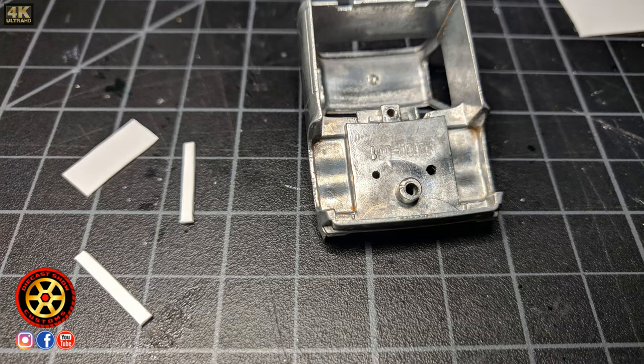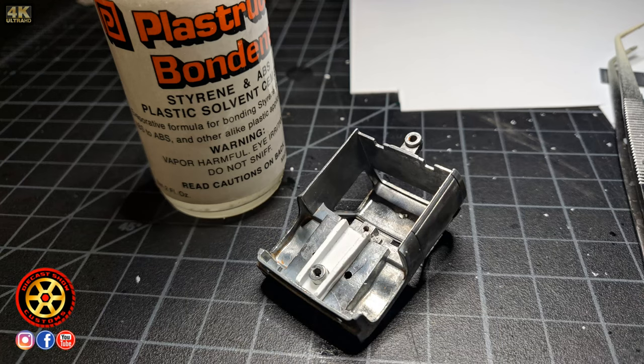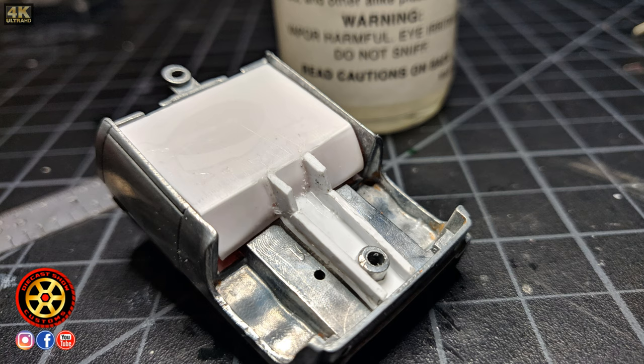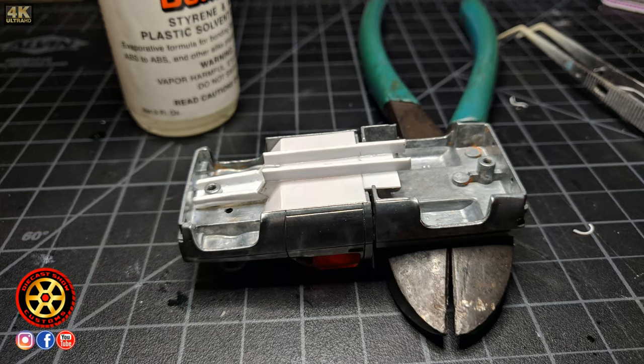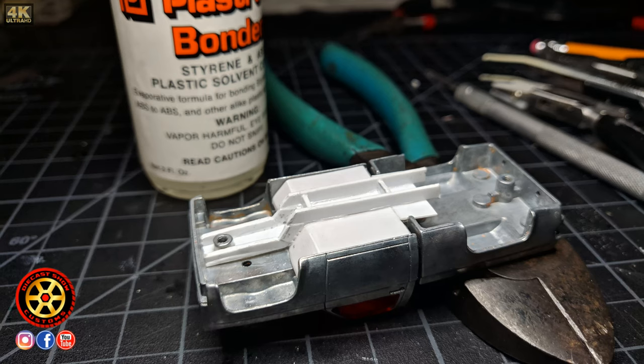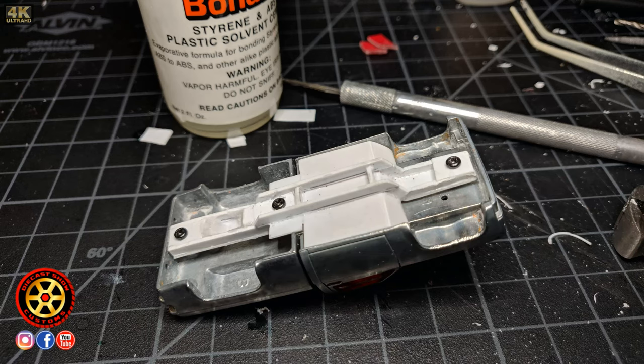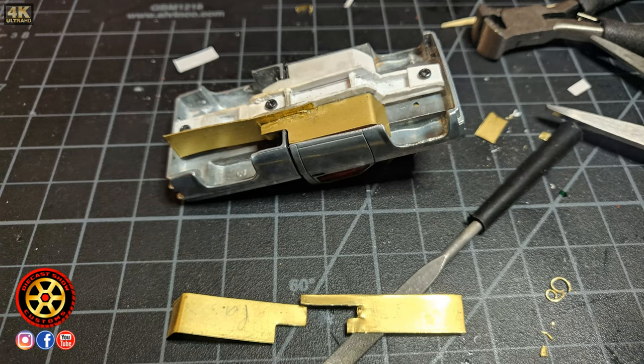For this part I took pictures because this step took a while. I'm using polystyrene in different sizes to create my own chassis. If this had been a one-piece casting like a Hot Wheels it would have worked perfectly, but being a two-part casting, once completed it wasn't strong enough to keep both pieces stiff enough, so I started adding little pieces of brass to make everything stronger.